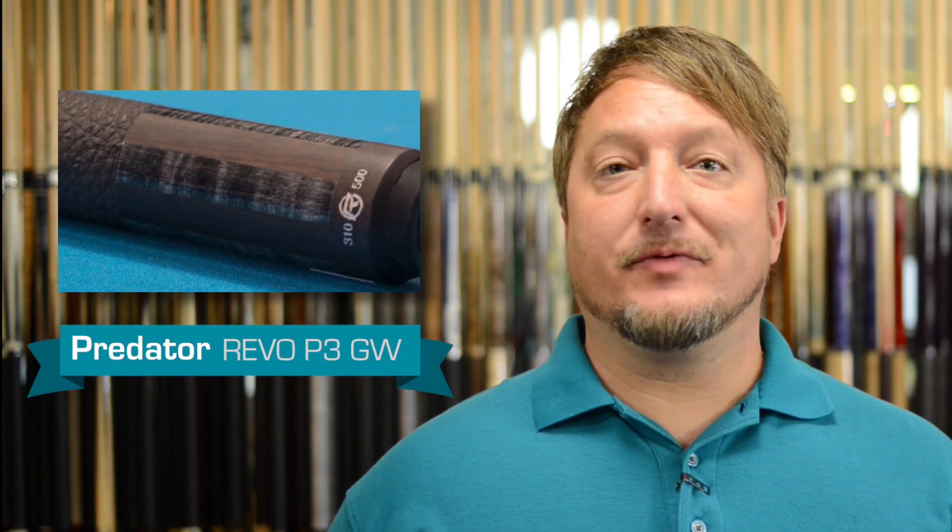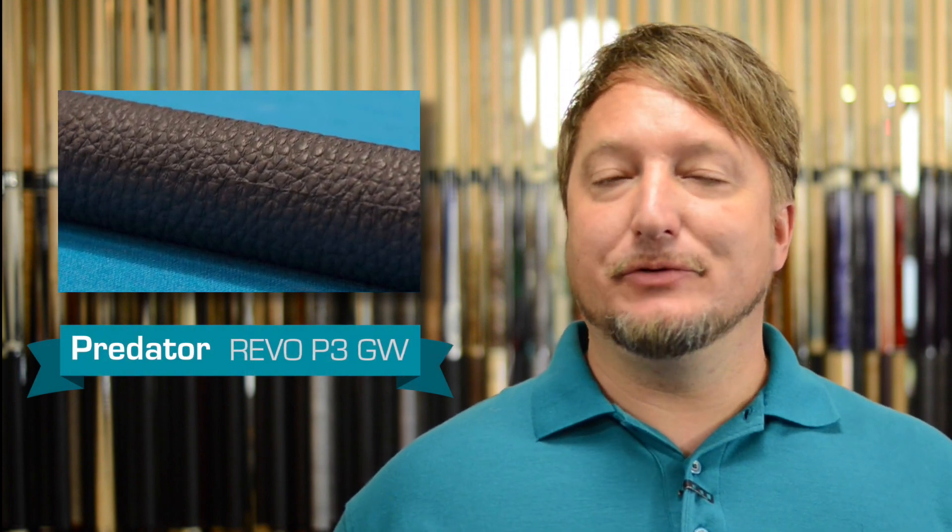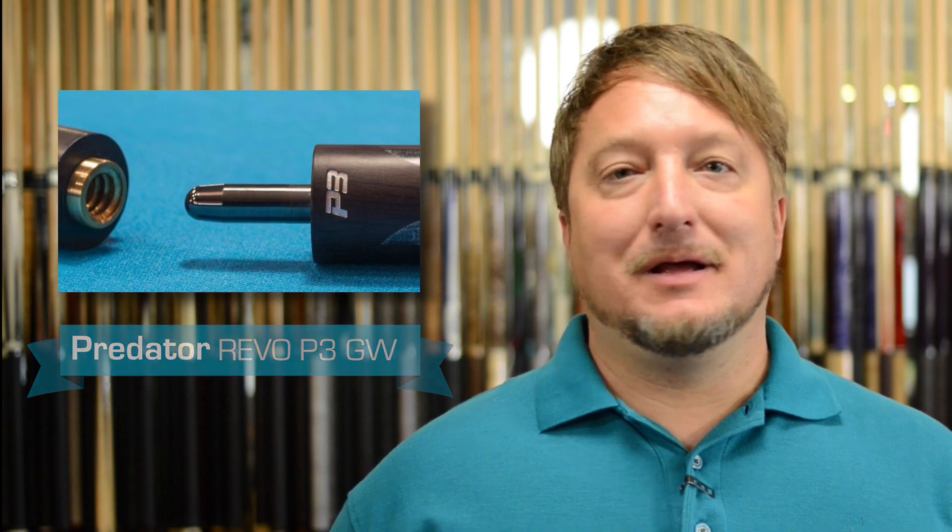This is a very beautiful cue, but it's very dark. So from a distance, you cannot experience its beauty until you get right up close to it, and then you can really appreciate the work in it and the very sporting look that it has. It looks beautiful, and it plays awesome.